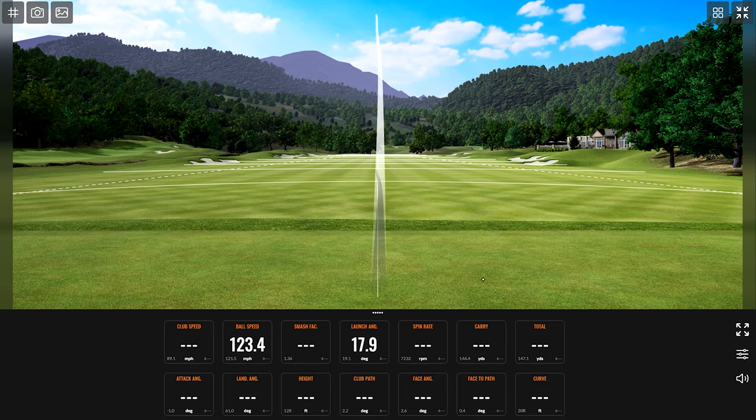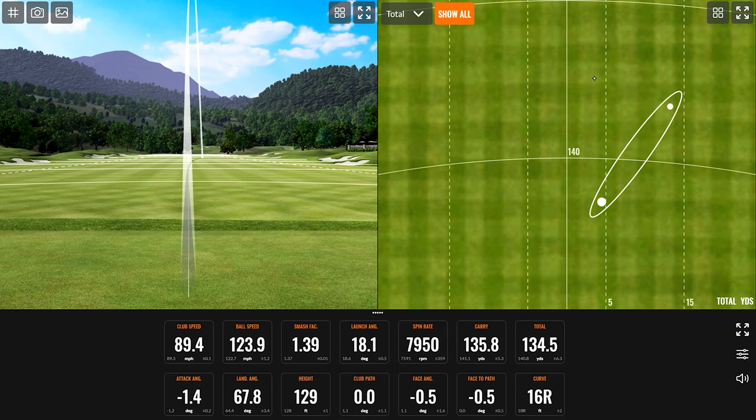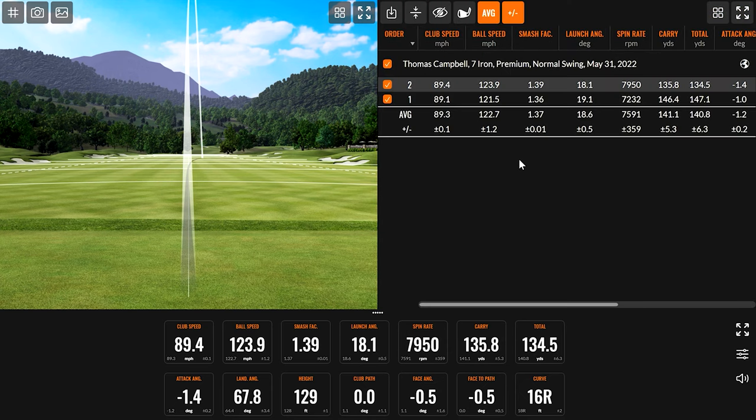I lost that one completely — same spot, just up in the air. That was a little shorter. So Thomas, you hit two seven iron shots there, and I know what your numbers typically are when you're inside: you're carrying the ball around 178, going a little over 180.